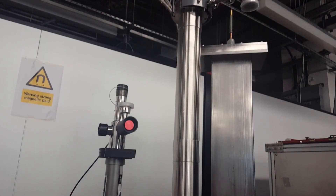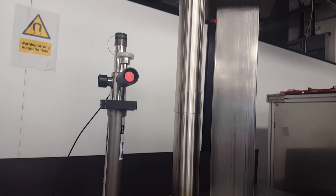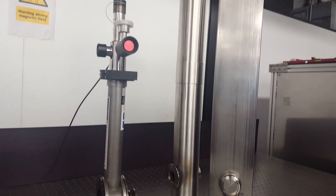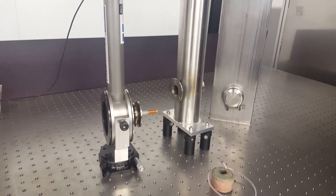What we've done is we've developed a tabletop instrument that allows us to perform terahertz cyclotron resonance spectroscopy. It allows us to formulate an idea of something we want to test or measure and be able to go down to the lab and actually do that measurement the next day.